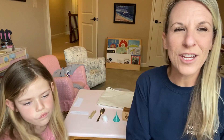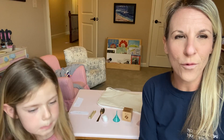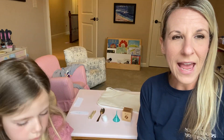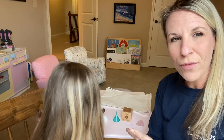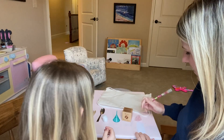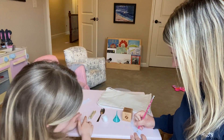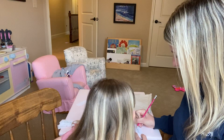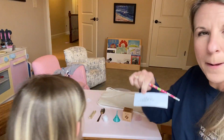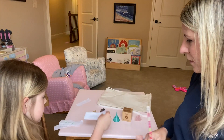A way that you can extend this for a reading and writing experience for your older children would be to write labels and have them read them and then label the items. Let's see, Ellen — first you read it, then it'll be your turn. Cotton — cotton, okay. Can you put it with the cotton?